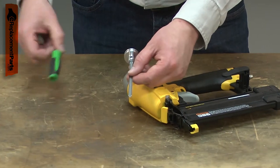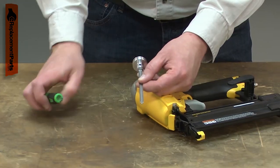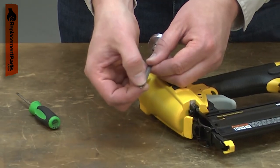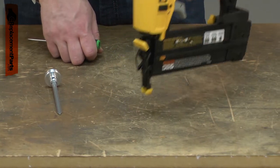The most common issue with the piston assembly is damage to the driver. Over time, the tip of the driver will wear and eventually round off, which can cause the nails to jam. Sometimes the tip will crack or break off, causing the gun to no longer drive the nails completely.